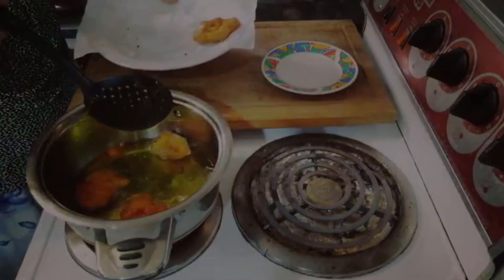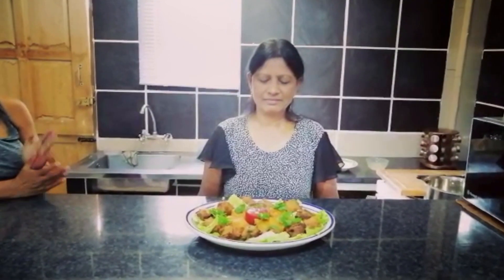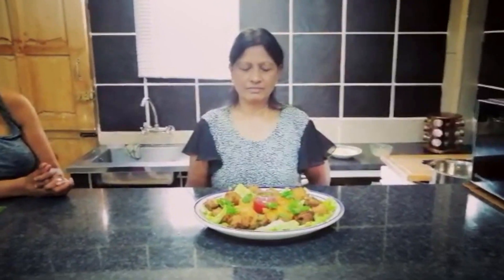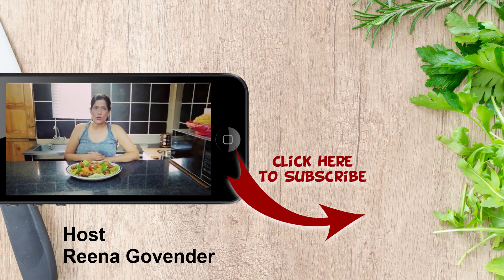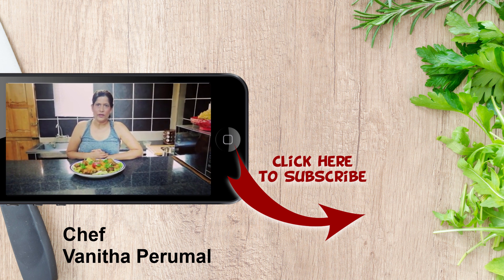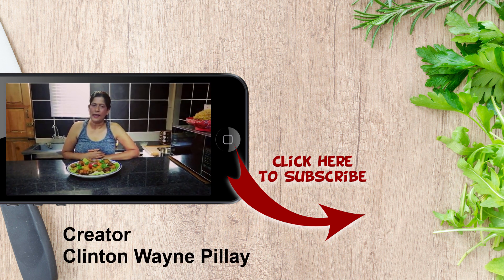Stay tuned for the plating. Thank you, Ani, for coming on to the show and showing us how to prepare the bhajia three different ways. It's fasting as well, so this will be a good video for people that want to make snacks. Thank you so much for coming on. So guys, from my kitchen to your kitchen, I wish you a week of total happiness, total protection upon you and your family. Stay safe, stay blessed and take care.